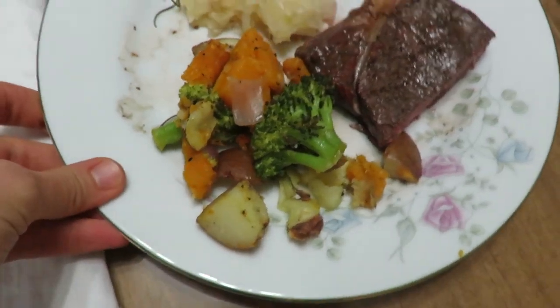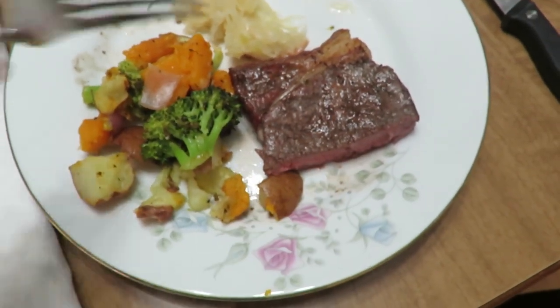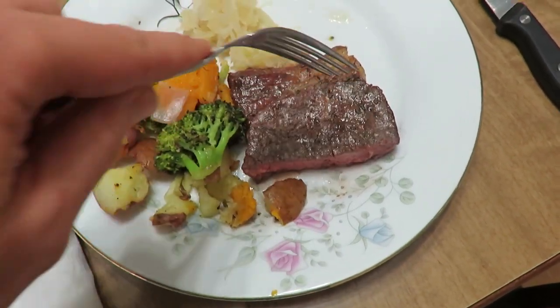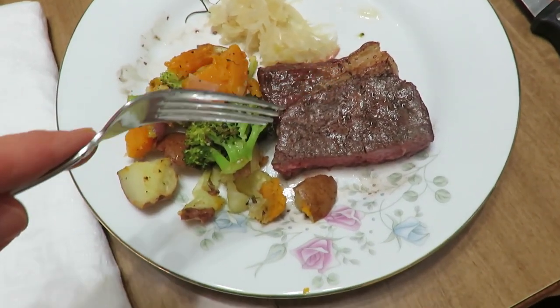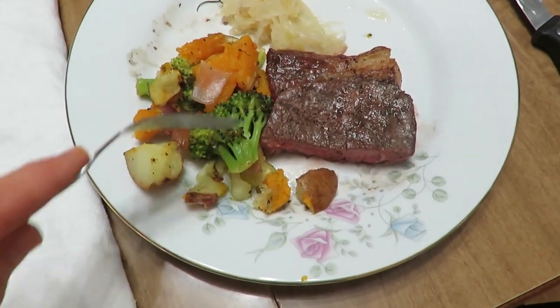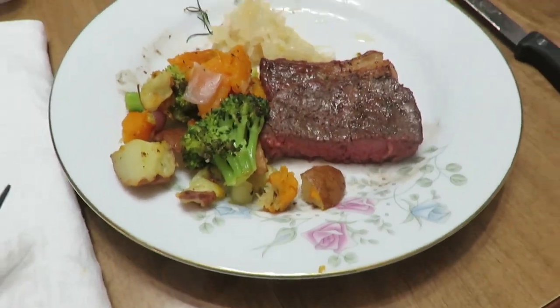Here's how they turned out. The steak is delicious — it smells so good. We use cherry wood. And I have some sauerkraut and then just all the veggies. Yum.